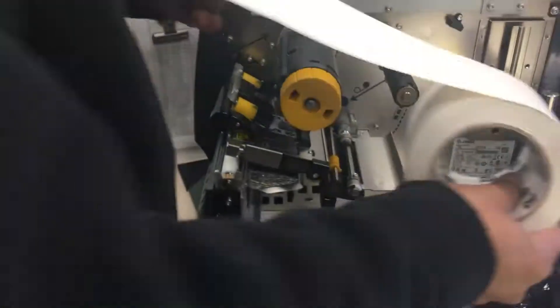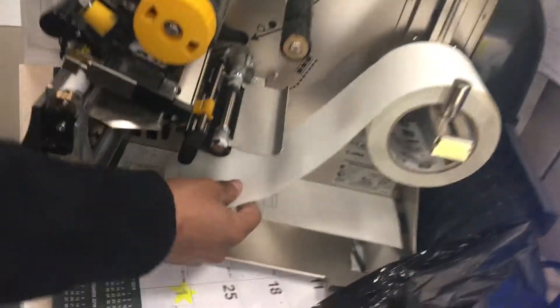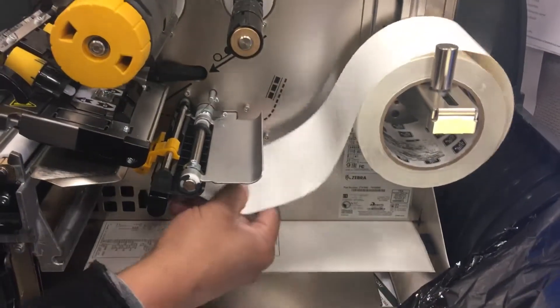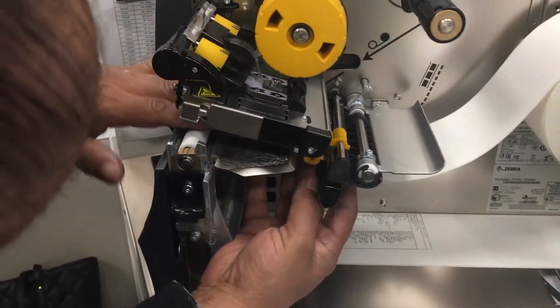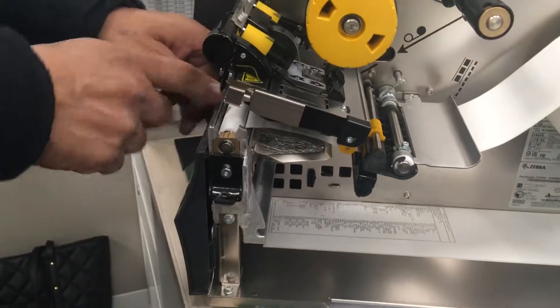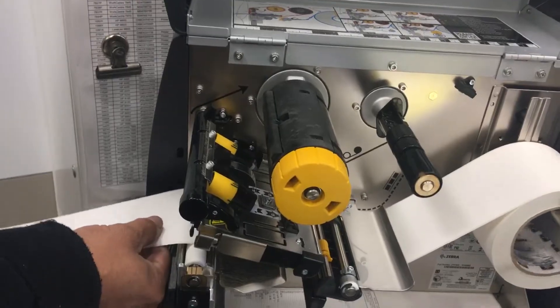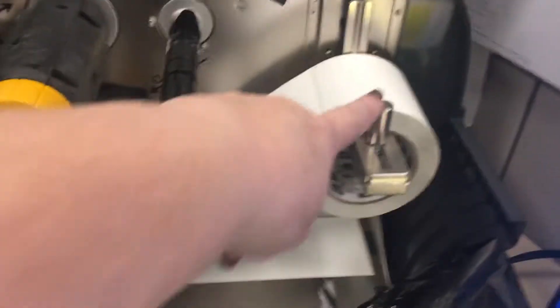To install, put your labels in. You'll see there's a little diagram right here along the dotted lines. Just slide this in right here and guide it through. Then push back the holder.